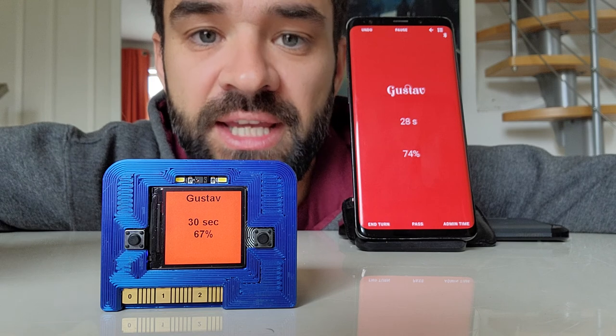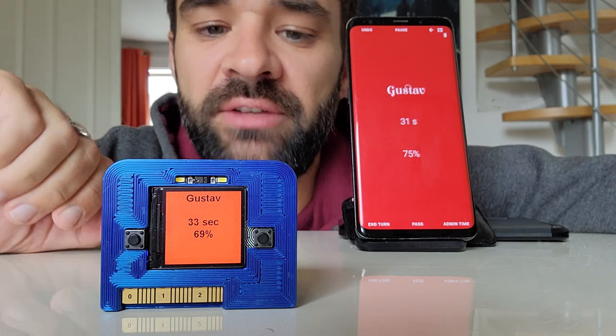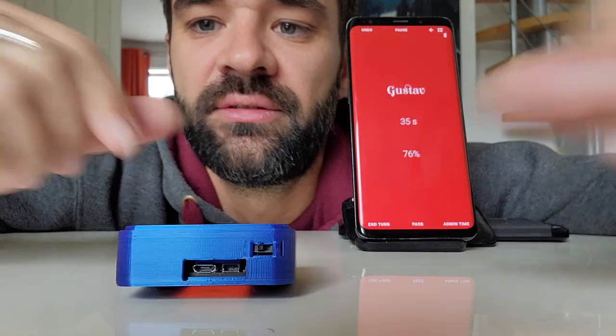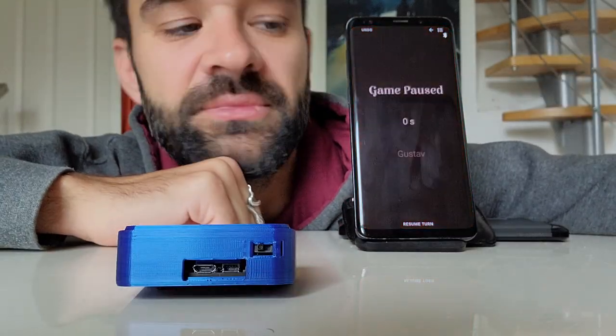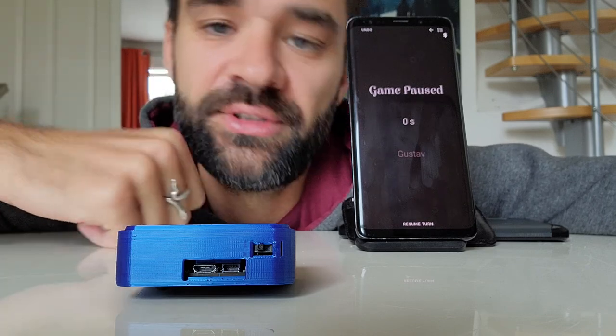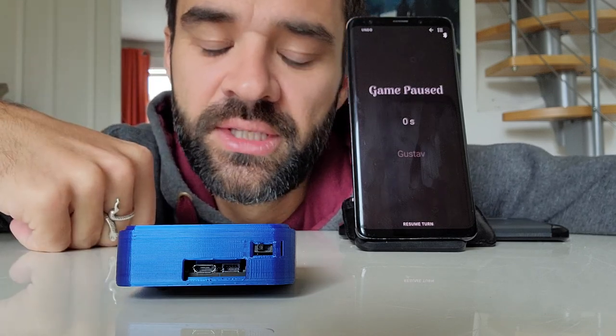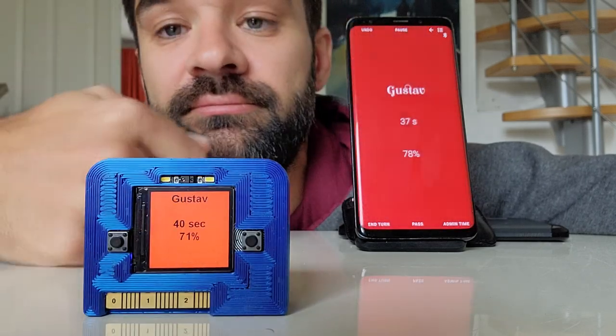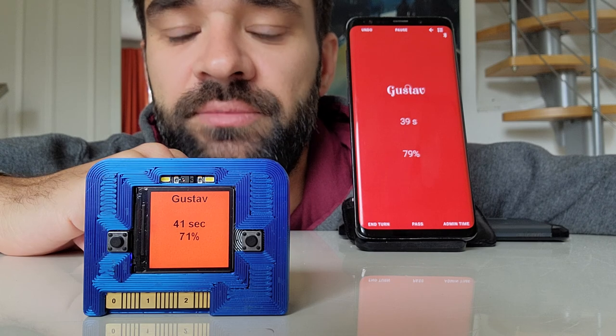If you want to pause the game — say the pizza arrives and you want to take a break — all you do is turn it face down and it pauses the game. You may also notice that the screen goes out to save battery. Then when you're ready to continue, just turn the device back up again.